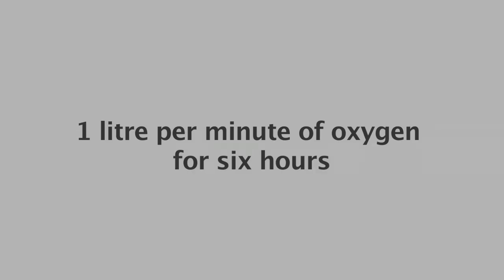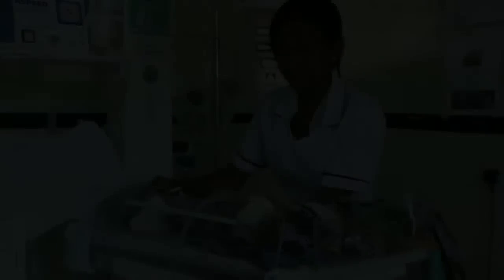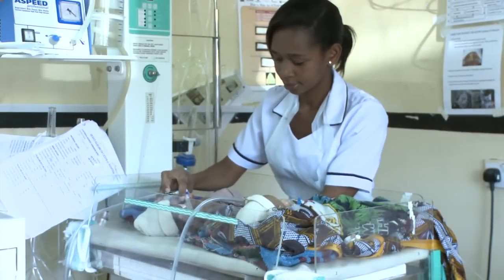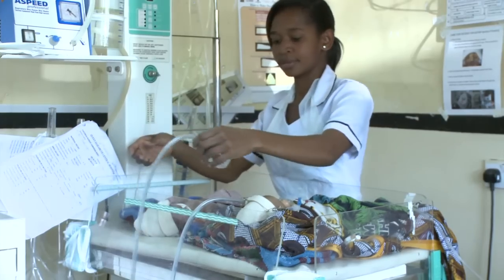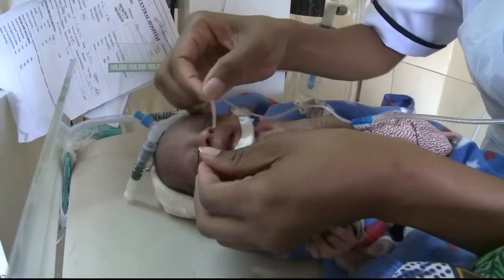They should be given 2 liters per minute of oxygen after removal. When taking a baby off CPAP, first get the oxygen ready, then take out the prongs and immediately replace them with the oxygen.